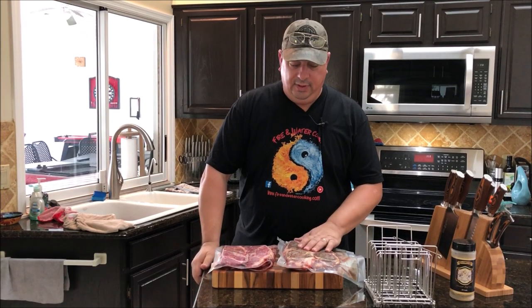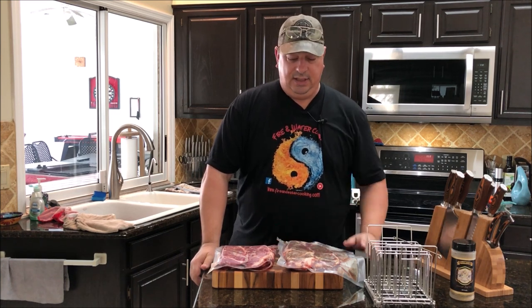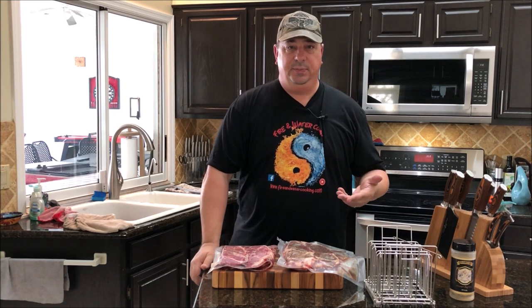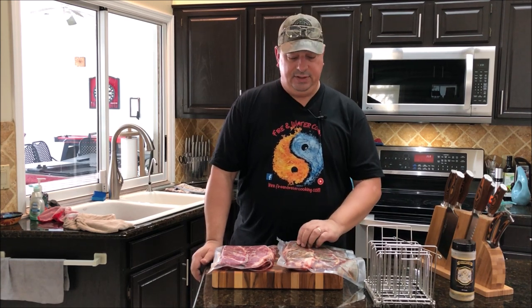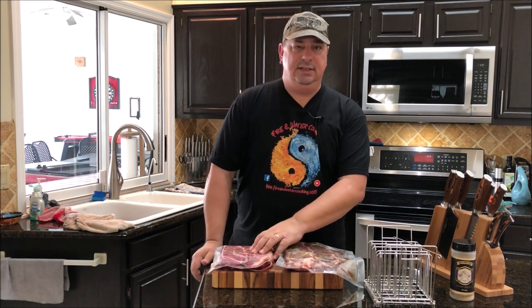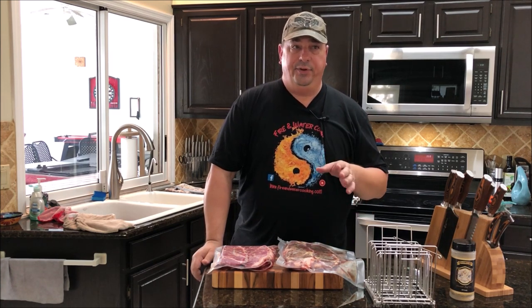We're going to do a little test to see which New York strip actually comes out better. The reason I'm doing this is because people on Facebook sous vide groups have been telling me you shouldn't season your meat before you freeze it because it'll cure it. They say you need to do everything naked — don't season it until after you sous vide it and throw it on the grill.